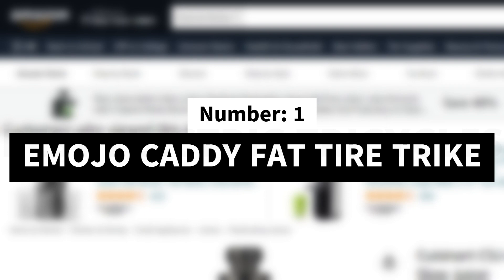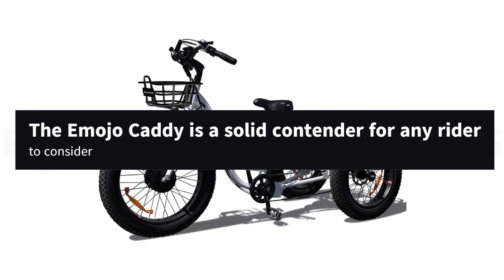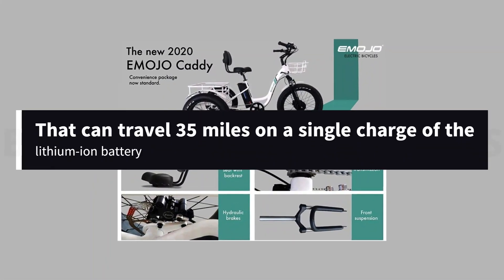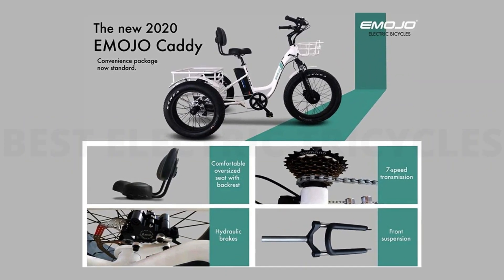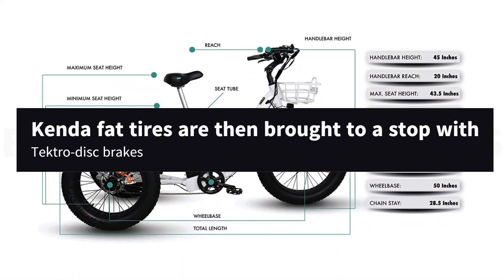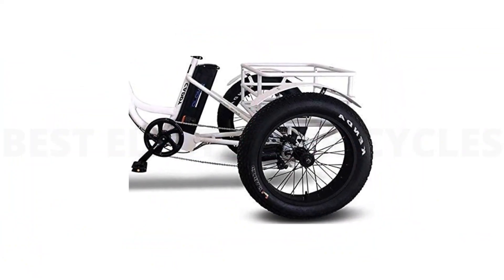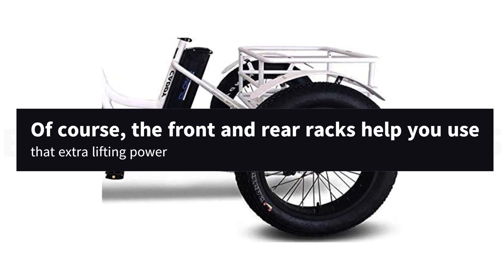Number 1: Emojo Caddy Fat Tire Trike. The Emojo Caddy is a solid contender for any rider to consider. This base model comes equipped with a powerful DC brushless 500W front mount motor that can travel 35 miles on a single charge of the lithium-ion battery. All of that power is given motion with the help of a simple single-speed layout, and Kenda fat tires are then brought to a stop with Tektro disc brakes. With a relatively low weight of just 70 pounds, similar to the average bike, the Emojo Caddy can support an impressive 320 pounds. The front and rear racks help you use that extra lifting power.